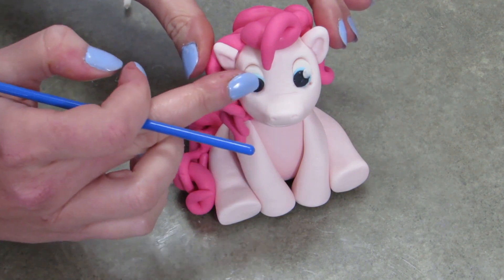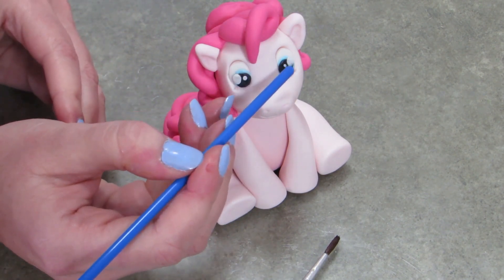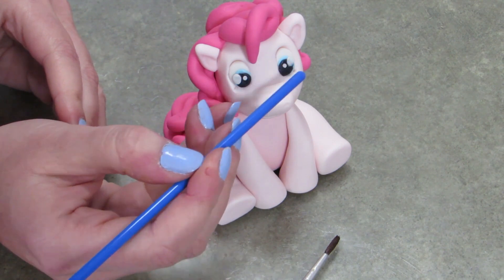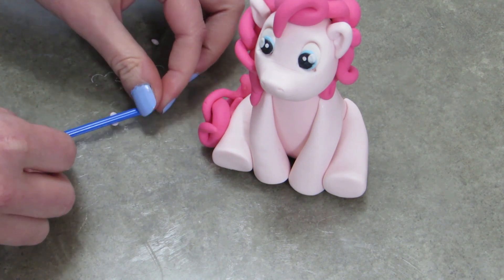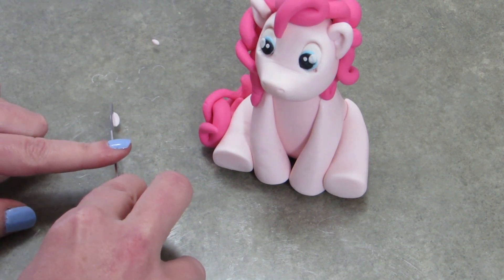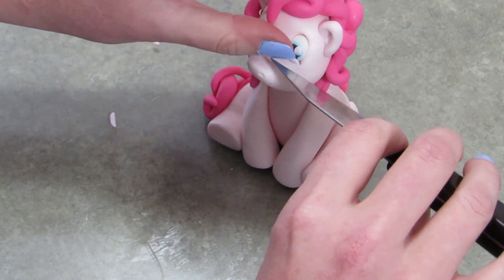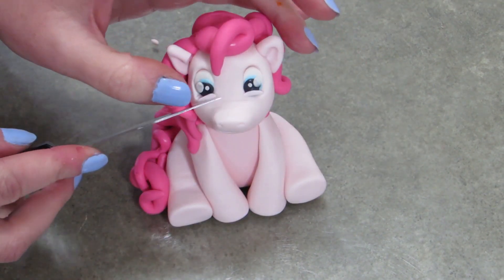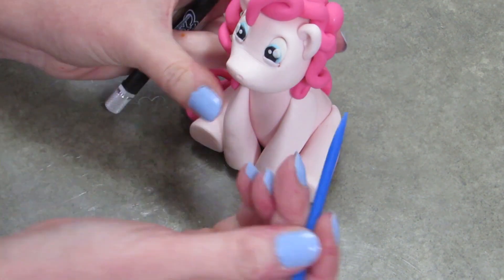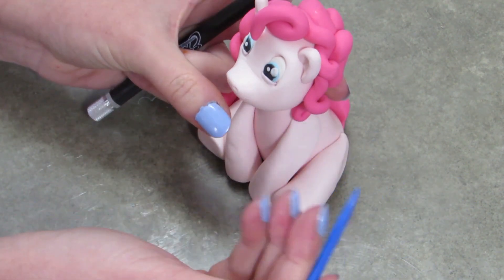I'm adding a couple of highlights to her eyes, because this is Pinkie Pie and she's always very happy and very excited. I'm going to add two highlights — a big one on the outside and a smaller one on the inside. That is actually a little tiny piece of pink that I'm rolling out with my pokey tool. I'm going to give her eyelids on the bottom of her eye to make it seem like she's super happy, and her cheeks are pressing up to make her eyes a little squinted. Use your pokey tool to poke those pieces into place, tuck them into the corners of the eyes so they don't look weird.